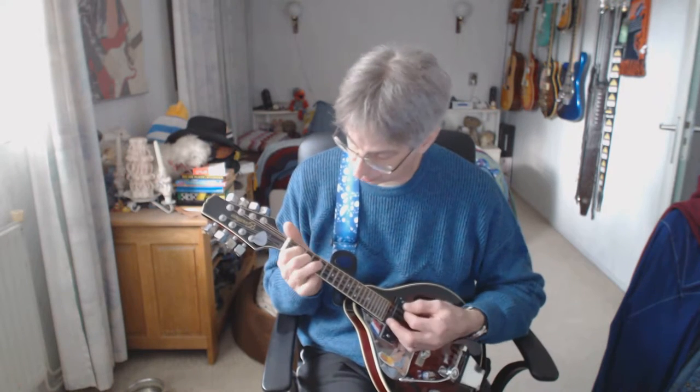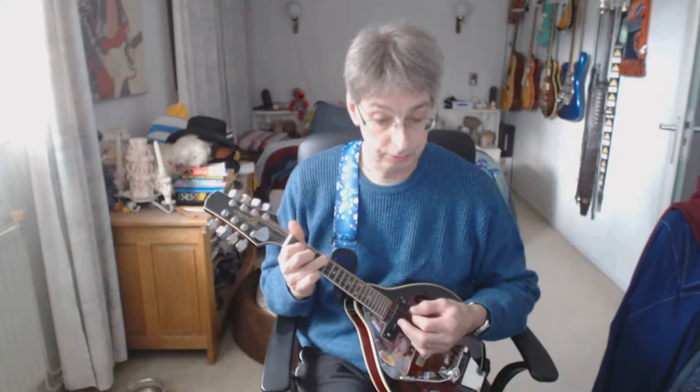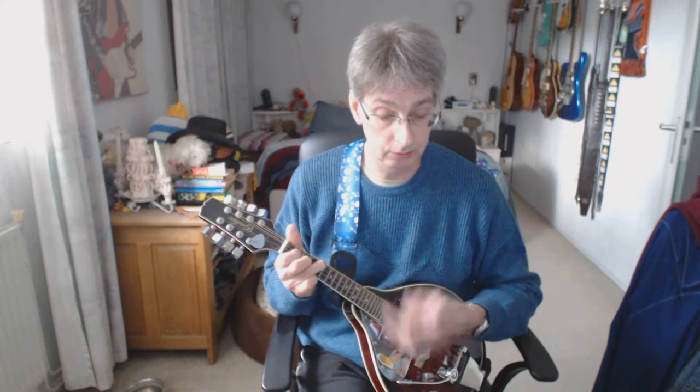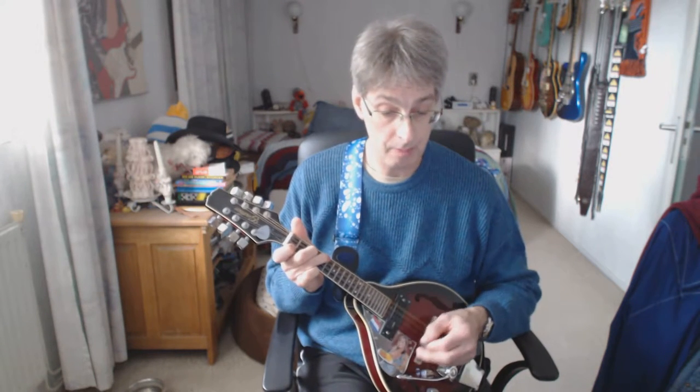F chord, four counts. C chord, four counts: one, two, three, four. Second line of the first chorus block. C chord, four counts: one, two, three, four. G chord, four counts. F chord, one down strum. D2, open D. C chord, two counts.